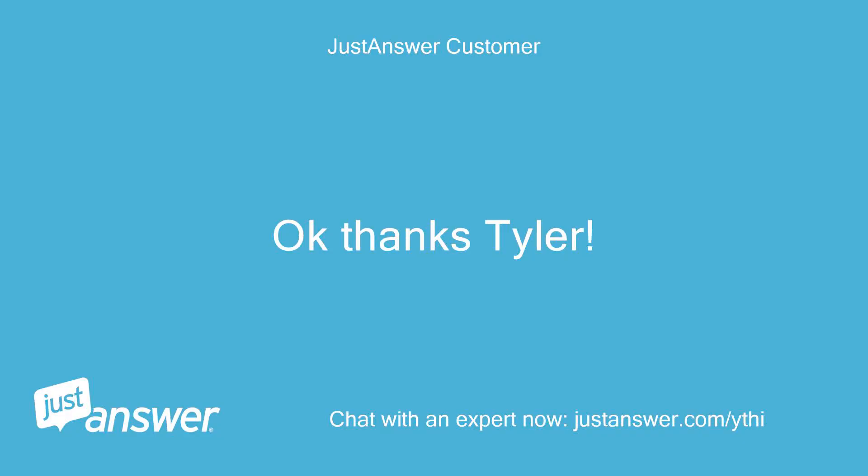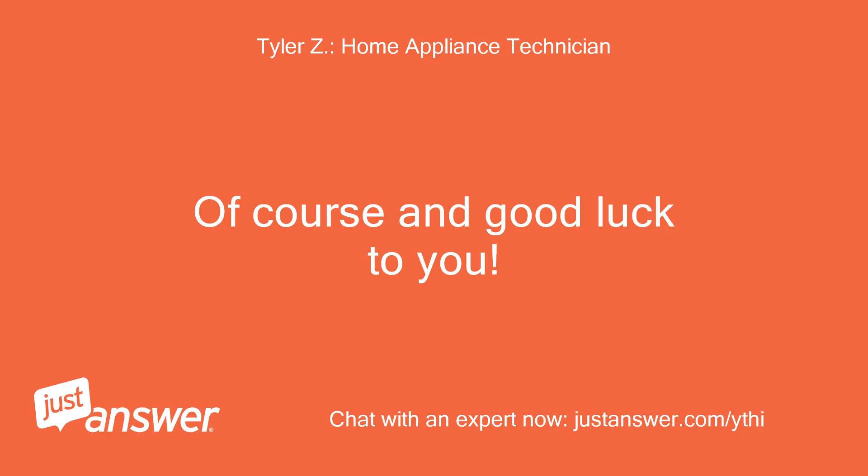Okay, thanks Tyler! Of course, and good luck to you!